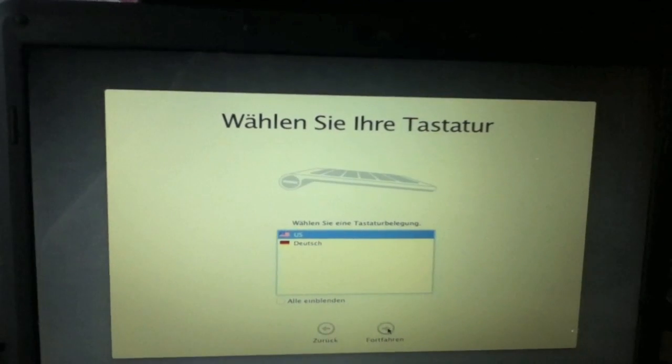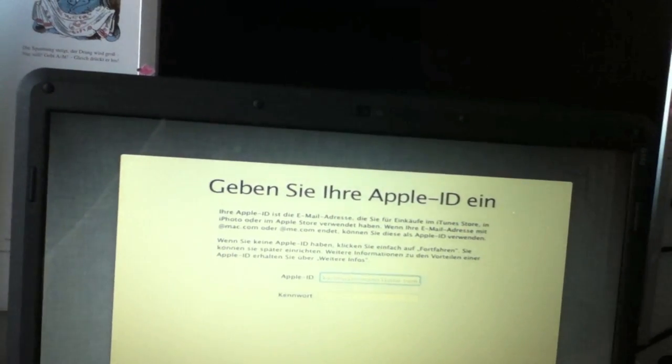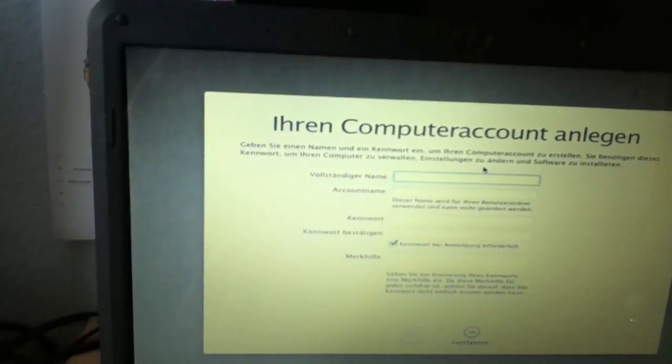I booted and I'm now going to set it up. I'll select Germany. The built-in keyboard and trackpad don't work, so I'm using a USB keyboard.